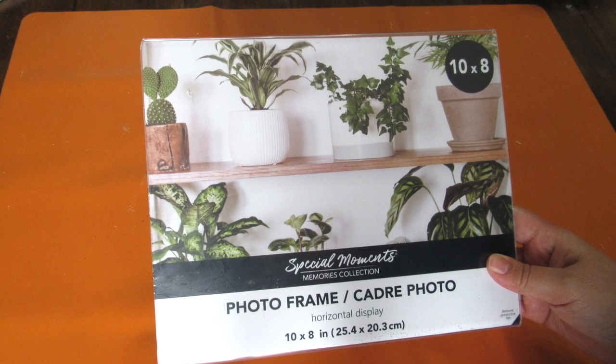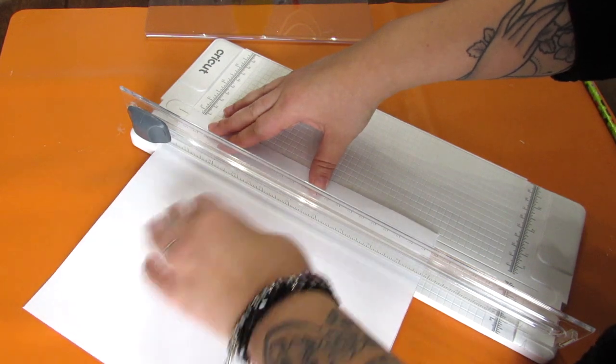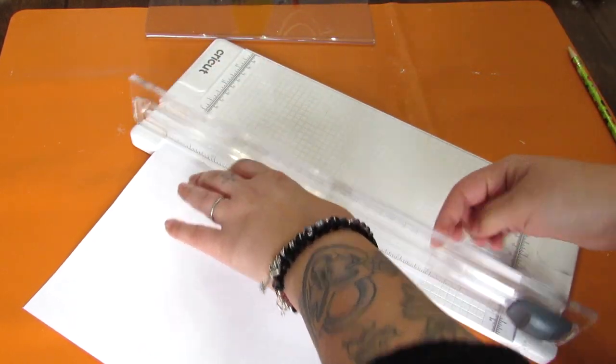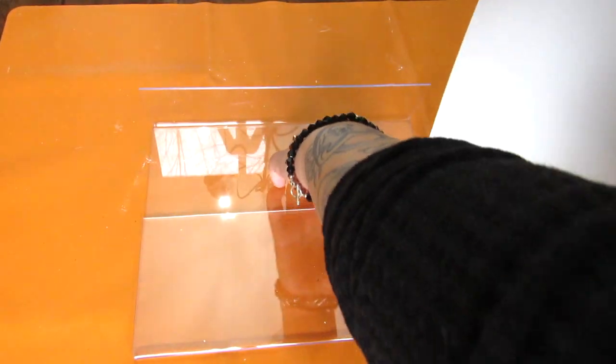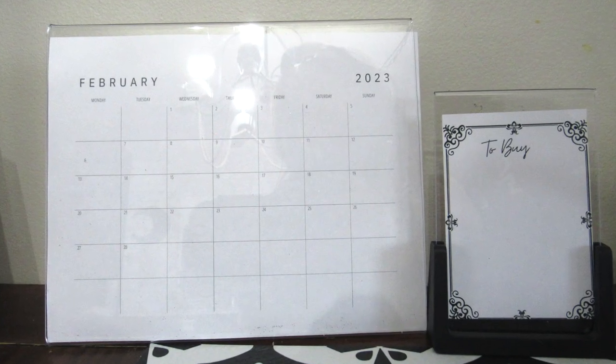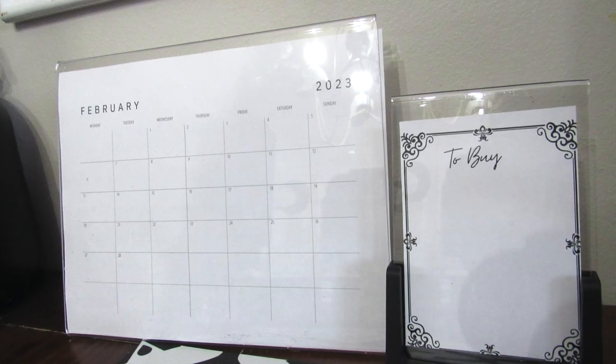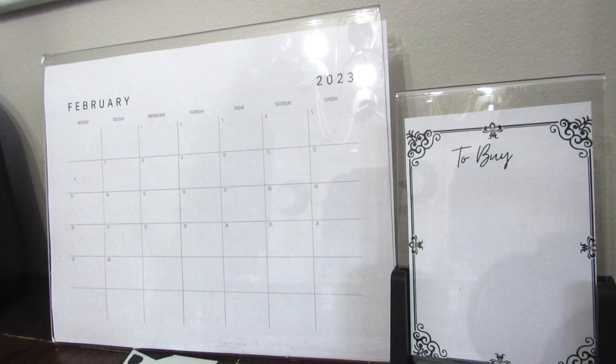Taking one of these acrylic photo frame holders, I'm going to take a calendar printable I got from Etsy, cut it to size. The nice thing with these acrylic frames is that they can act as a dry erase — you can take a dry erase marker right on it and then use some Windex to wipe it off, so you have a functional calendar. I also did the same thing with the smaller one as a shopping list holder.